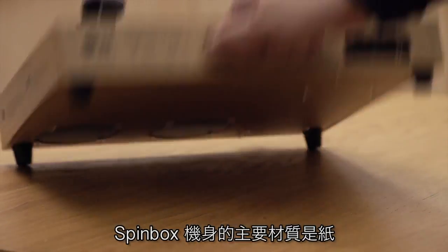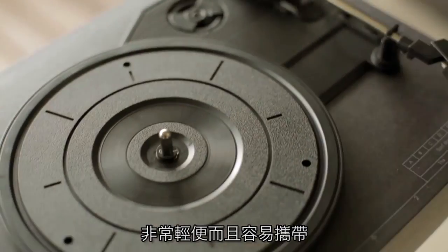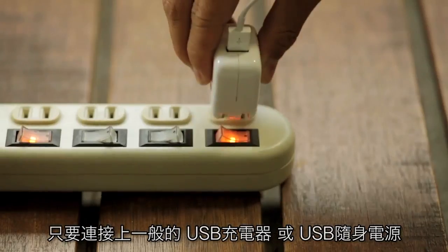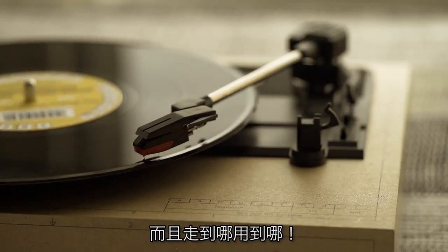Spinbox was made to be extremely light and portable. The body is made of cardboard and we kept the design as simple as possible. Connect Spinbox to any regular USB charger or USB power bank to enjoy hours of music anywhere you like.